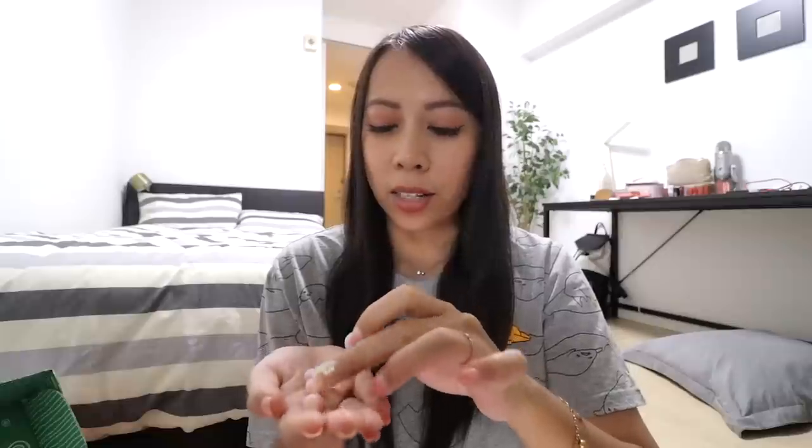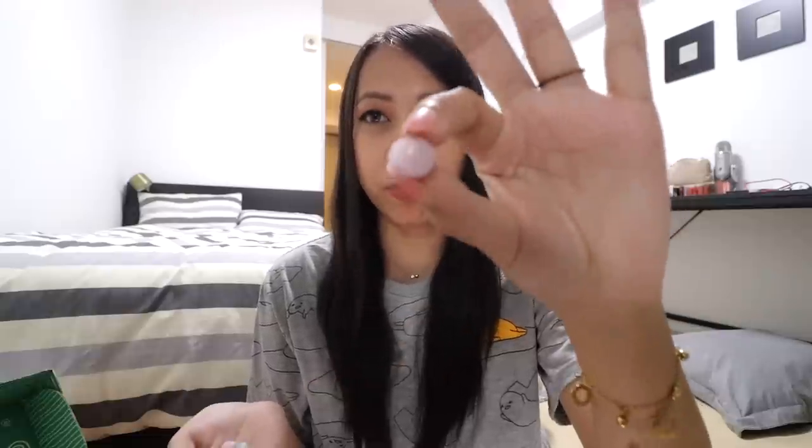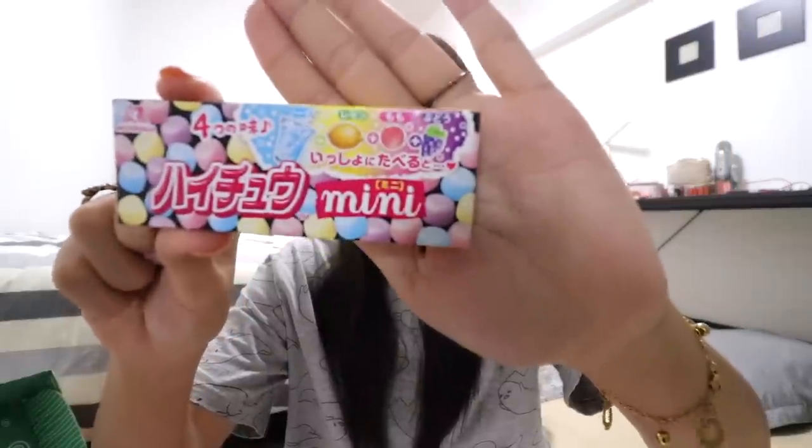The fifth snack is Hi-Chew Mini. The guide says the fruit flavors are good by themselves, but try combining different ones to see what happens. The blue ones are soda flavor, so add a fruity flavor and enjoy fruit soda. There are a lot of pieces inside. The pink one definitely tastes like strawberry — actually the guide says it's apple. The purple one is grape, and the yellow is lemon. Now mixing in the blue soda one — it has a very bubbly, fun taste in my mouth. There is literally a party going on inside.